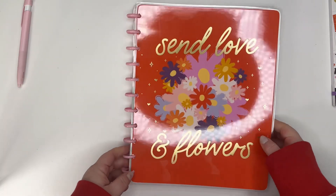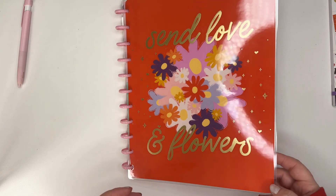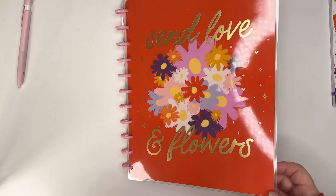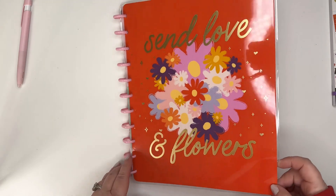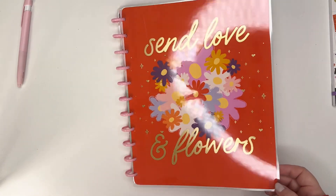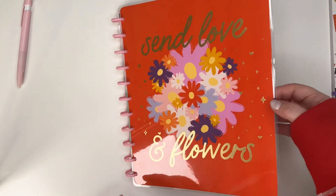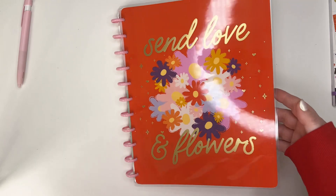Let's take a look at this big notebook. It's got gold foil and kind of an orangey-red tone - a bright red tone - and then it says 'Send Love in Flowers.' I like the flowers and I always love these little twinkly doodles - they're some of my faves.